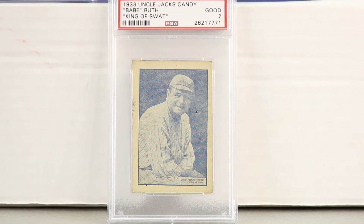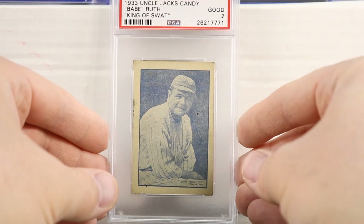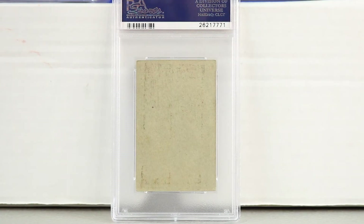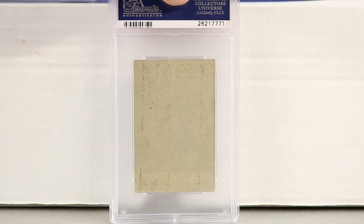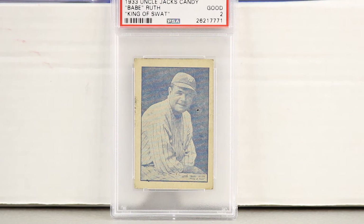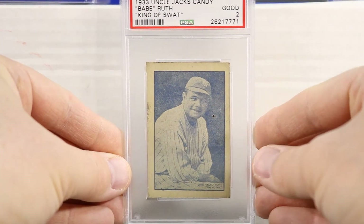Let's start with this card first. This is a 1933 Uncle Jack's Candy Babe Ruth card, graded PSA 2. PSA 2 is actually considered a high grade because in the PSA population report the highest grade is a 2.5. SGC may have a 6.5, but for this card there are very few high-grade examples. Total graded for PSA is under 10, and same with SGC — there's not many graded.